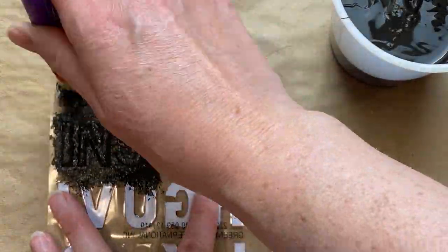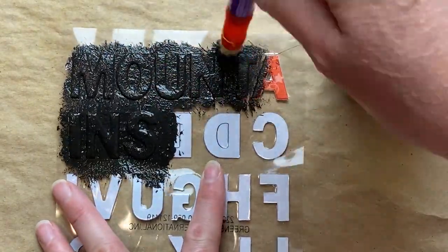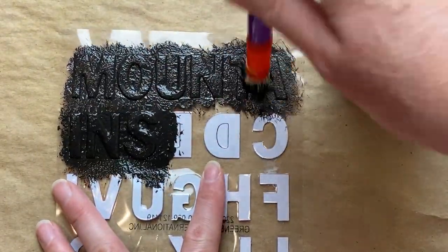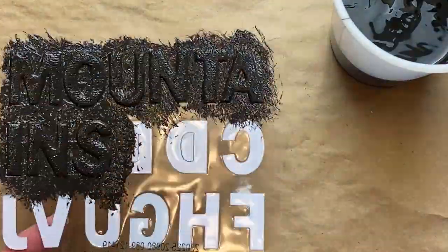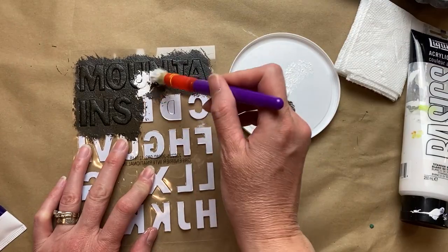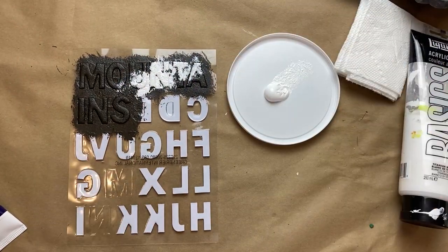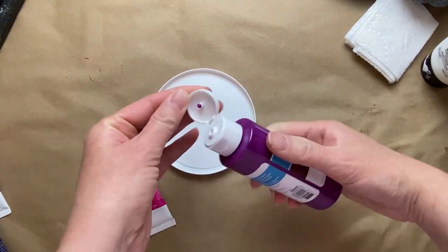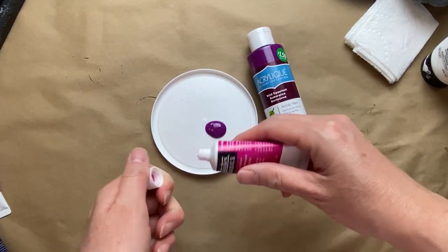I picked off all the letters to spell out 'mountains' and then just stuck them onto the back of the plastic sheet that they came on. I'm just using some black latex paint that I have on hand — use any black paint you have, chalk paint would work or any acrylic paint as well. Then I just put a little bit of white to get a lighter stripe on it.